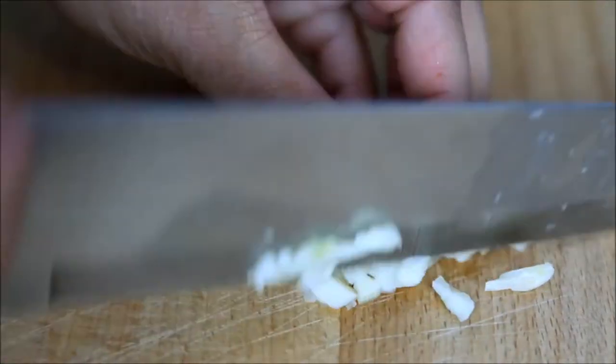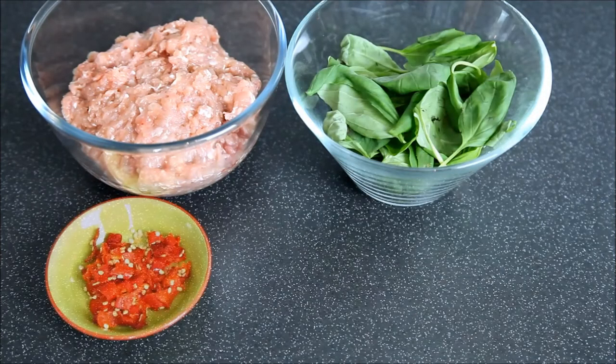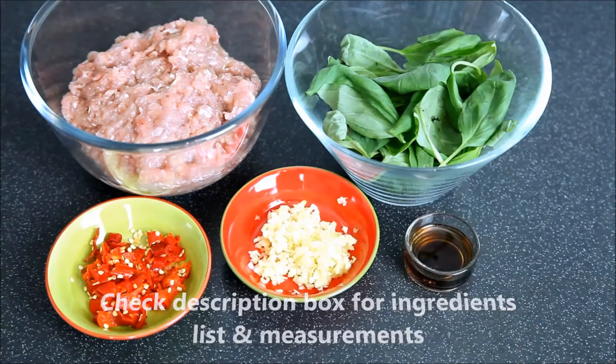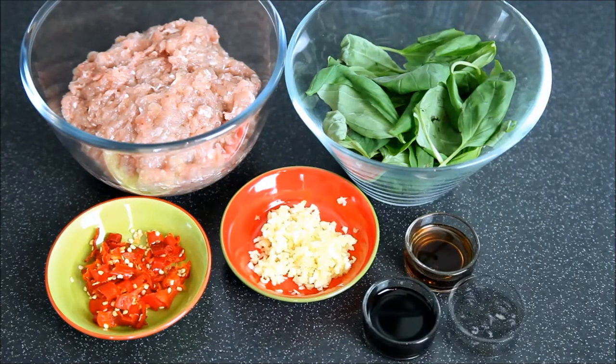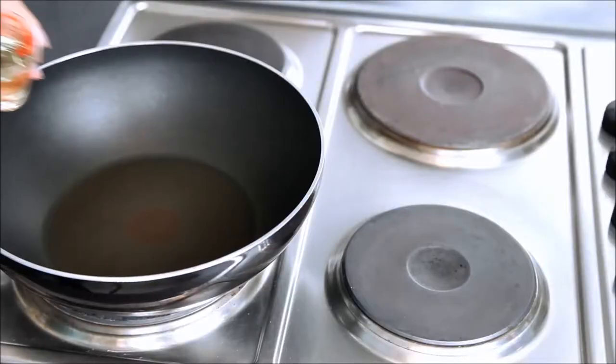Let's see the ingredients: some minced chicken, basil leaves, crushed red chilies, crushed garlic, some fish sauce, soy sauce, oyster sauce, and some oil. In a pan, I'm adding some oil.